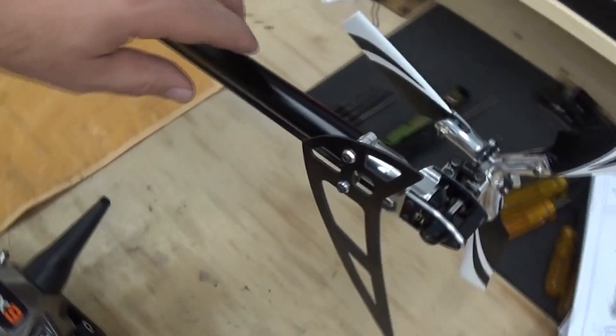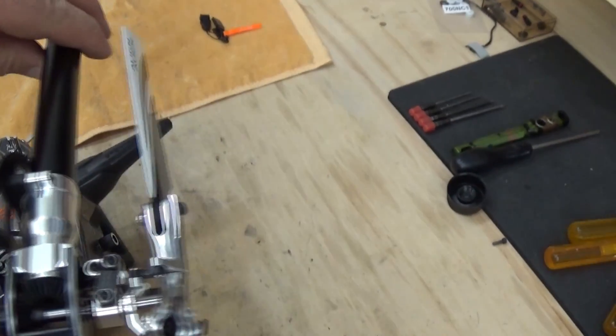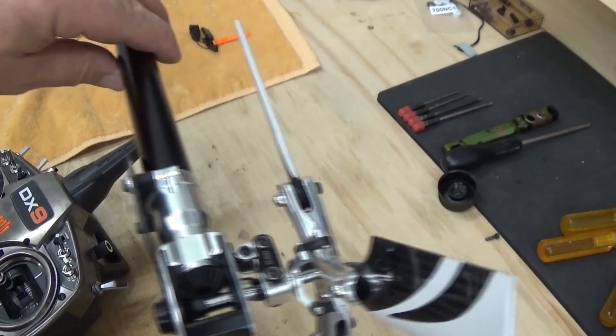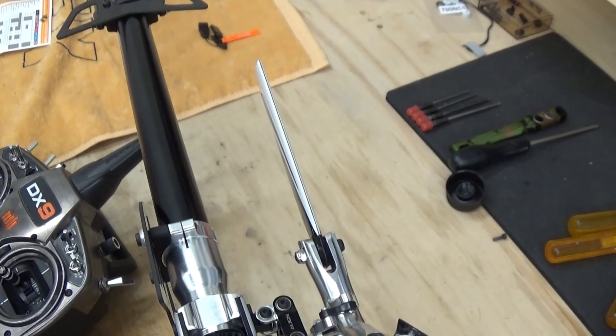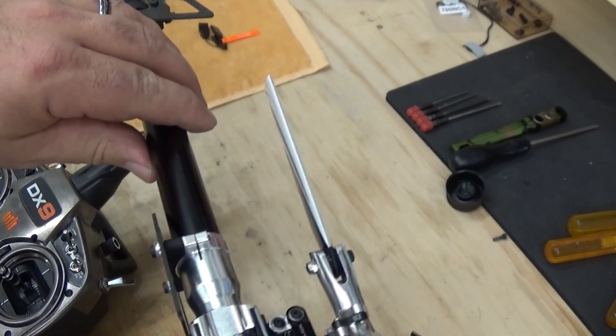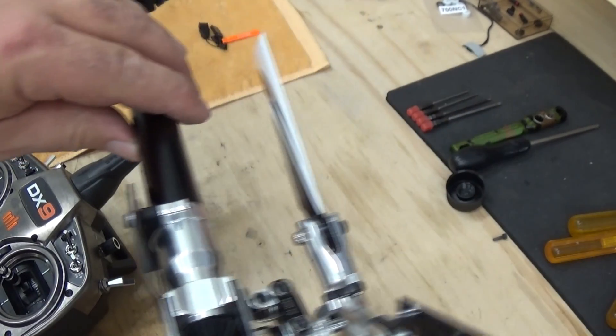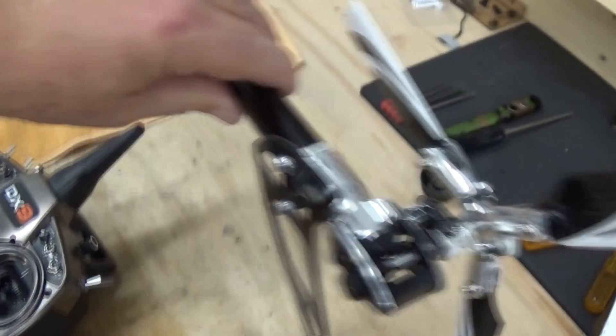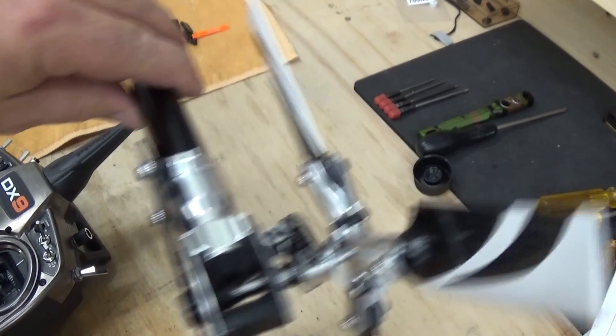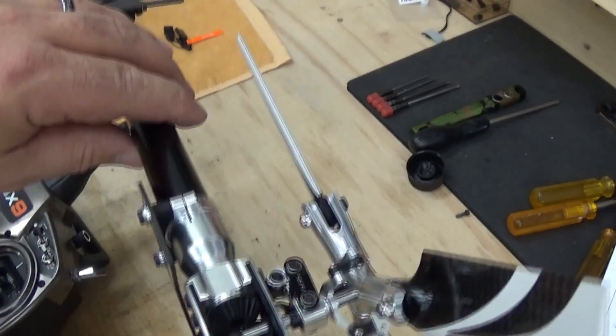I am now in rudder servo gyro sensing. What I want to do is move the helicopter. Right now, if you watch, the helicopter blades are moving with the tail. I need to bump the rudder stick, and now the blades are going to resist tail motion. So if I move the tail rapidly to your left, I should see the blades counter away from that to counteract the rotation.